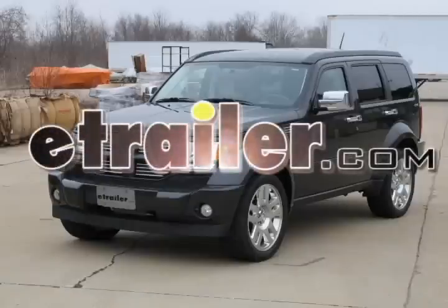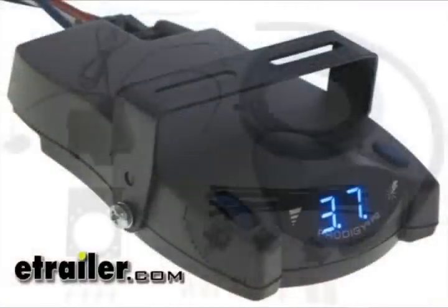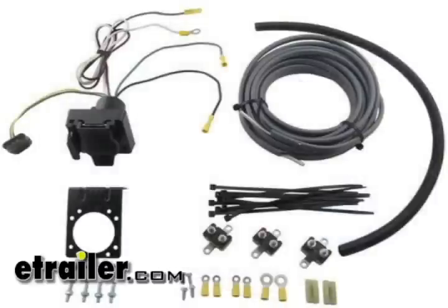Today on this 2010 Dodge Nitro, we're going to install a brake controller, part number 90885 from Tekonsha. This is the Prodigy P2 brake controller. And to install this, we're going to use part number ETBC7.